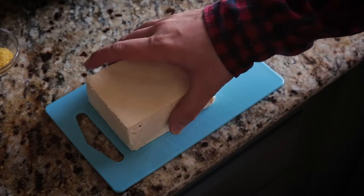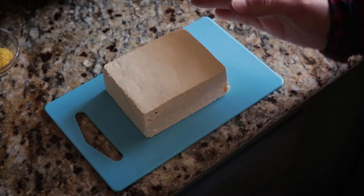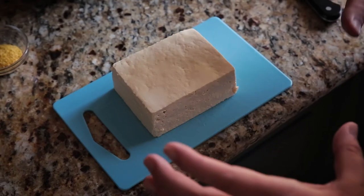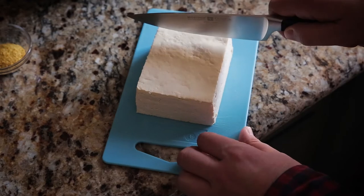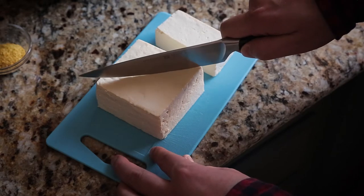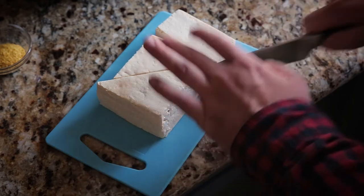My hash browns are browned and cooked through so I'm turning those off to set aside. Now it's time to work on the tofu. I have a block of tofu that I've drained and pressed with a towel to get some extra moisture out. I'm going to cut it up into pieces to represent my egg. My waffle iron produces circular waffles divided into four triangular sections, so I'm going to cut this block of tofu into a square and then into triangles so it mimics the same shape as my waffles.